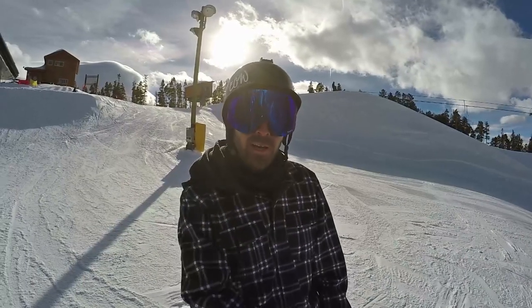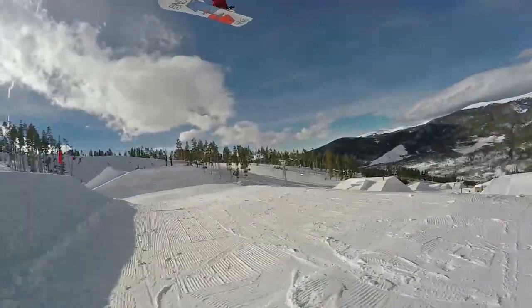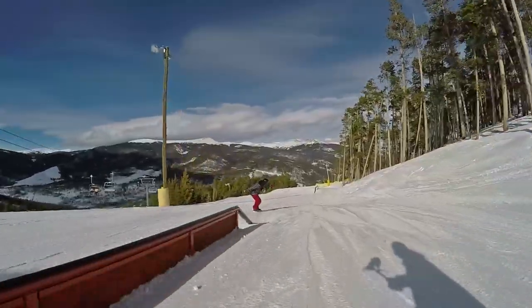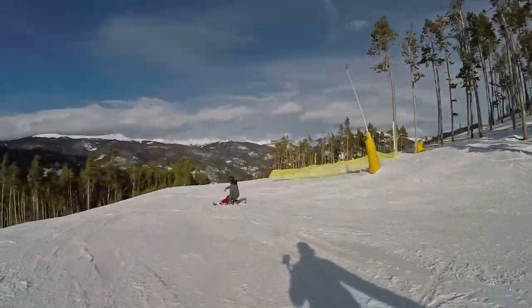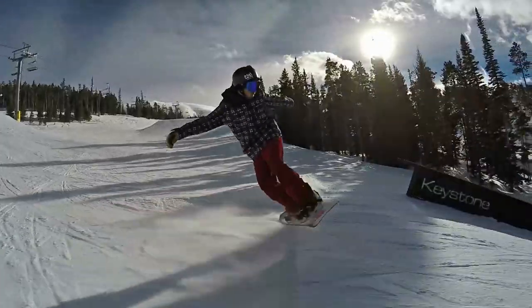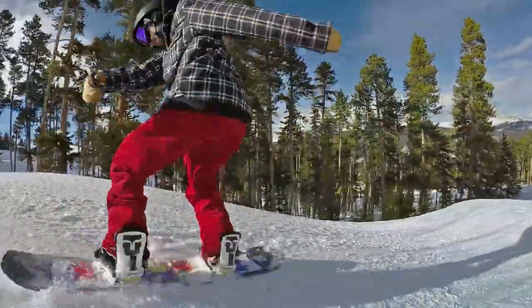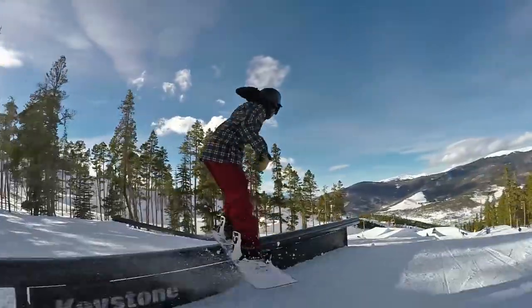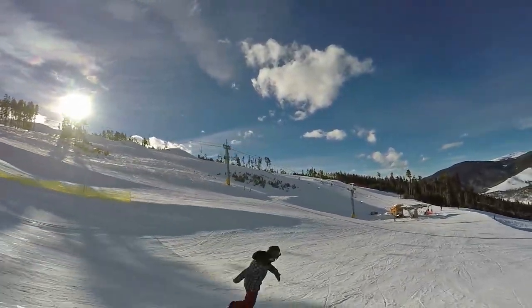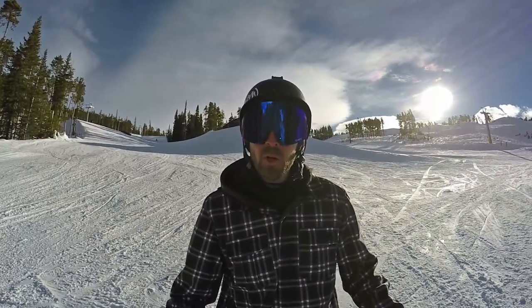We're at the top of Main Street right now in a 51 — got a triple jump line, let's see what we can do. Really digging the pop on this thing, the camber profile coming through and providing more than enough pop to ollie onto that skate-style feature. On jumps, it's definitely a bit soft for a primary jump board — it's more of a jib-focused snowboard.